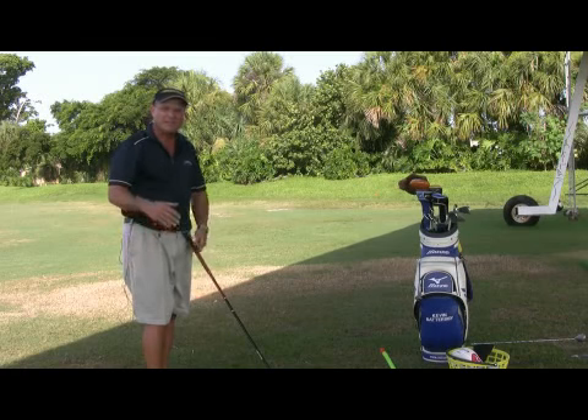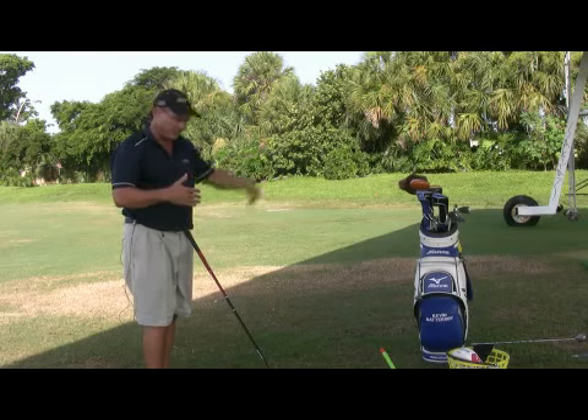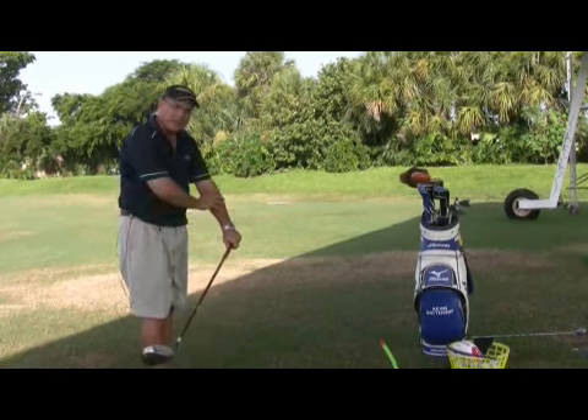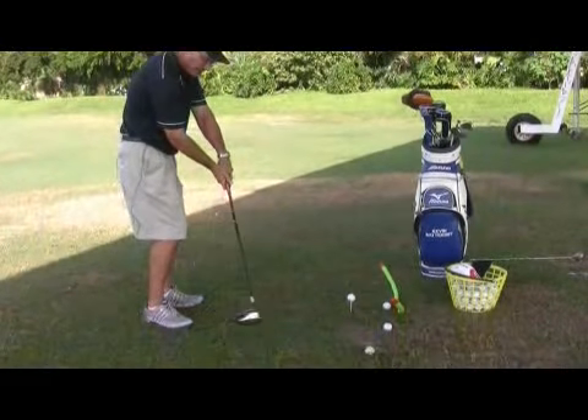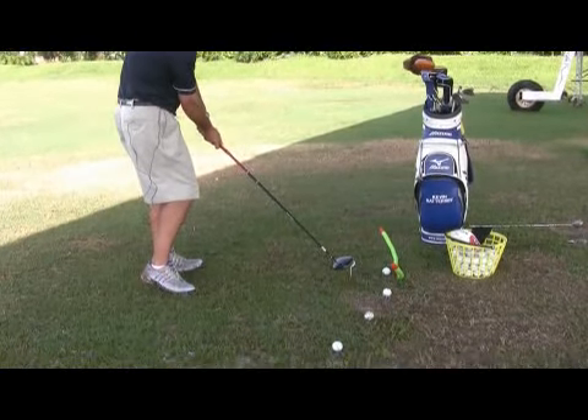Any time you use the word slice, you're implying that the ball is going to move left to right for a right-handed golfer. And that's done by using the club and using your left arm to actually control the club through the impact area, feeling like the head of the club and your handle are staying in front of your club face prior to impact and putting a left-right spin on it.